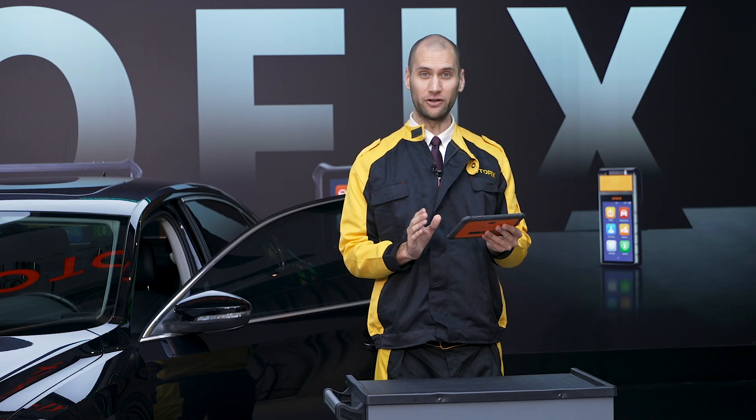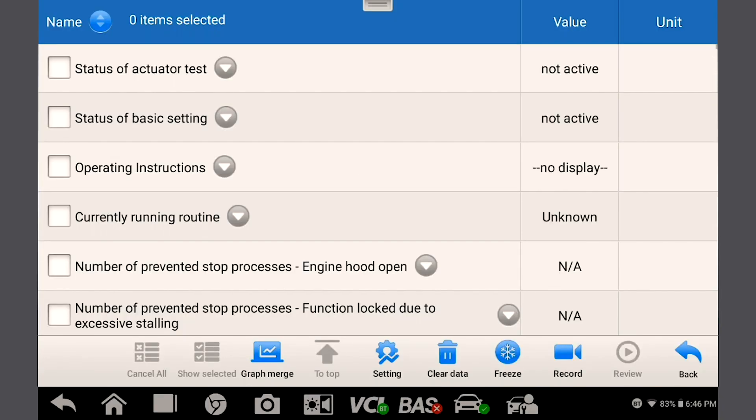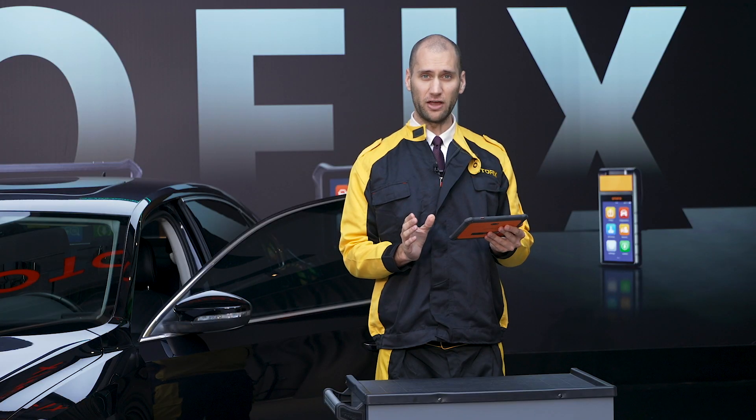Viewing live data in a graph form helps you visualize the data. Select some parameters that have values and tap graph merge to view them on a graph.